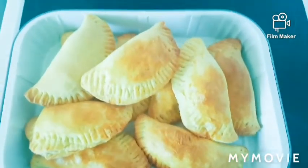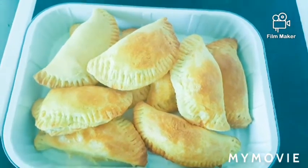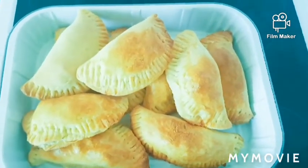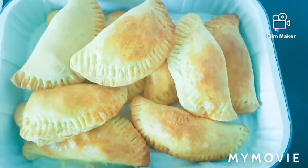So guys, we are done with our meat pie. As you can see, here is the meat pie. They are so lovely and yummy — so golden and yummy. Cheers! Cheers!